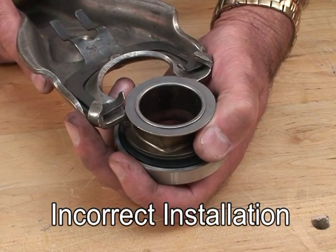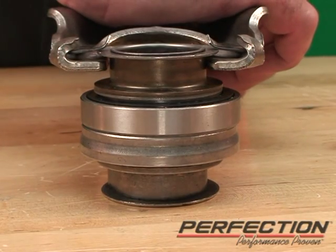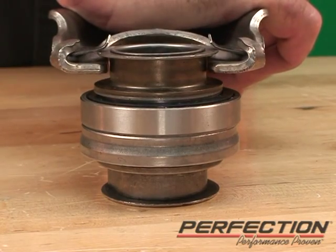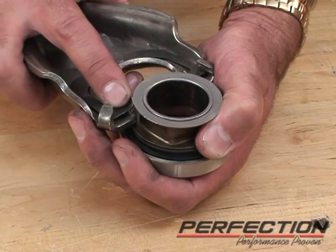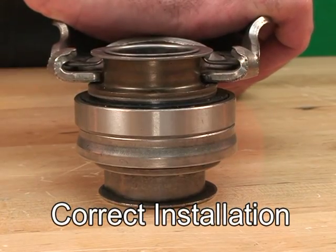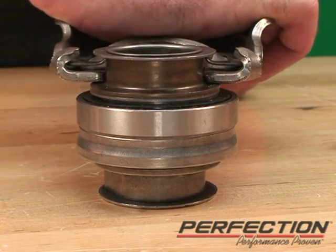This is the incorrect way to install the fork. Notice the spring tabs are behind the rear flange — that causes the fork to have a quarter-inch air gap, causing no release. The correct way: spring tabs go underneath the rear flange. The fork is then in direct contact with the bearing and we get clutch release.